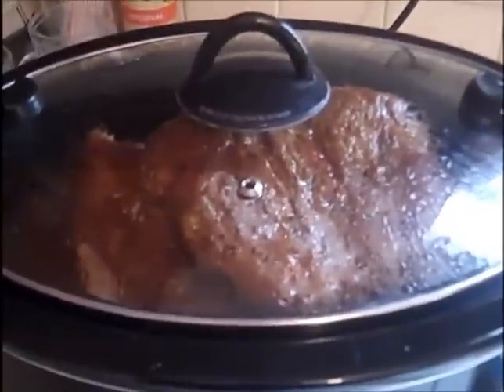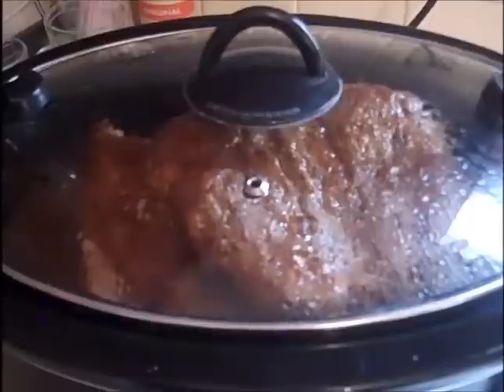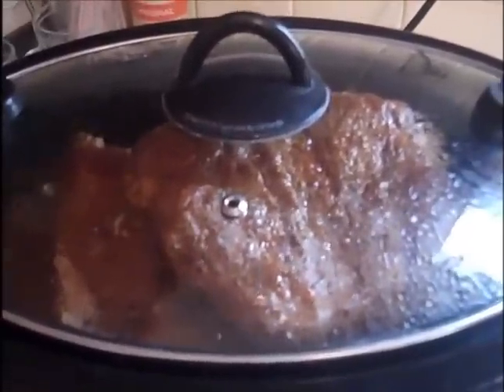We're at about five hours right now on high and it's looking really good, smelling really good — it's filling up the house. You can see it's bubbling away right there.